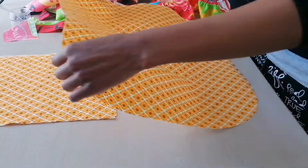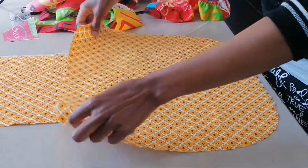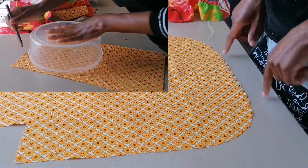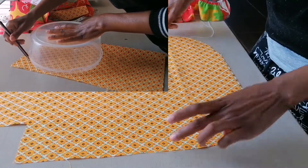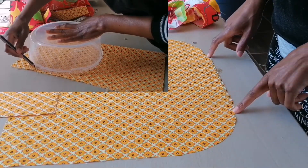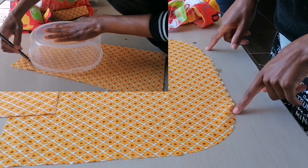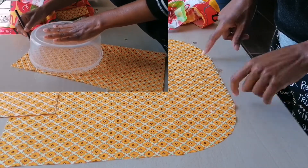This is the skirt or the main apron. I've already rounded the corners of the skirt because I wanted the corners to be round like so. I just used my kitchen plastic container to cut my corners around here.